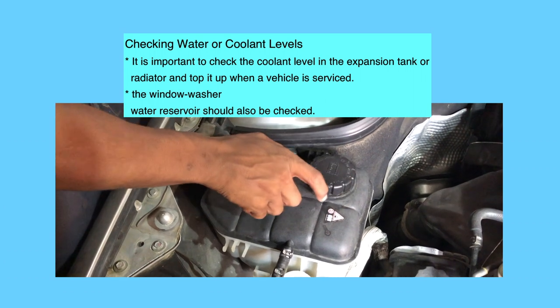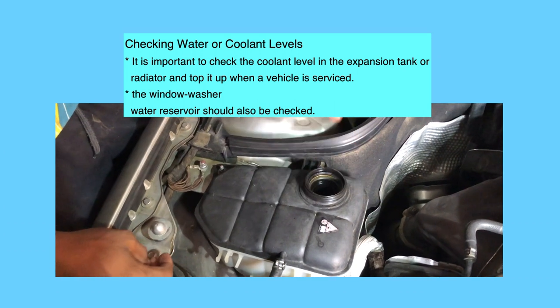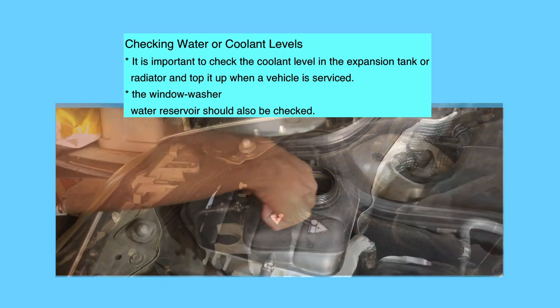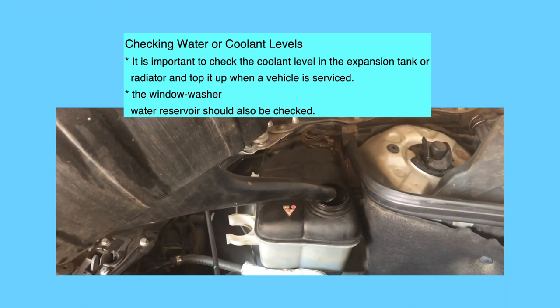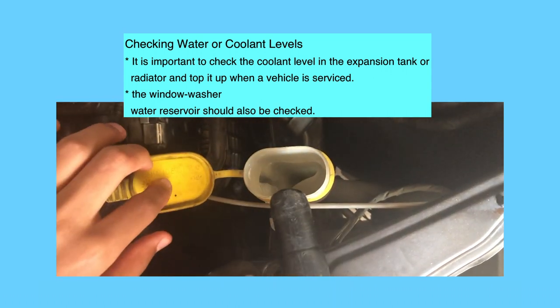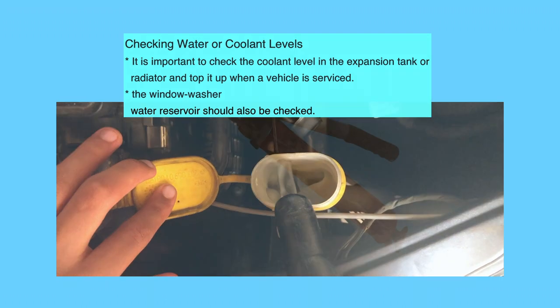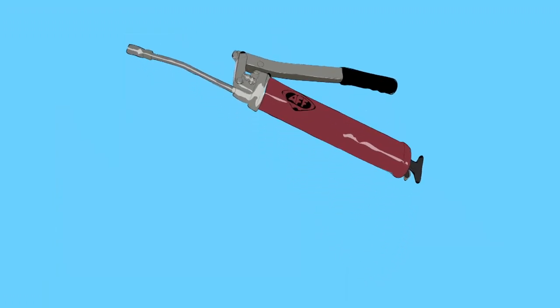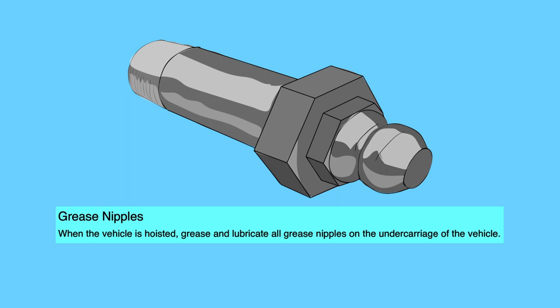Water or coolant levels: it is important to check the coolant level in the expansion tank or radiator and top it up when a vehicle is serviced. The window washer water reservoir should also be checked. Grease nipples: when the vehicle is hoisted, grease and lubricate all grease nipples on the undercarriage of the vehicle.